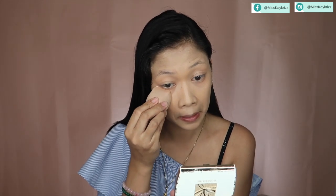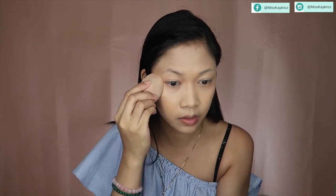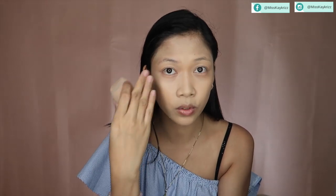Now, to set our foundation and concealer, I'm going to use this Laura Mercier powder. Just a little bit — I'll put it on my beauty blender and press it in. I prefer to just set it lightly in that area.